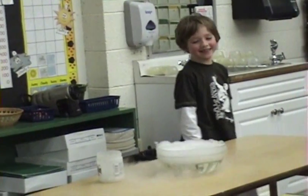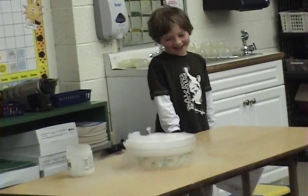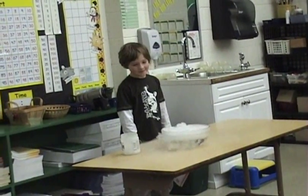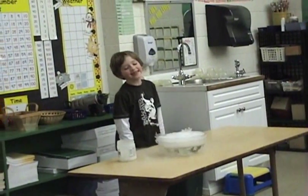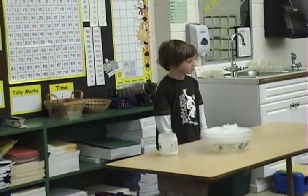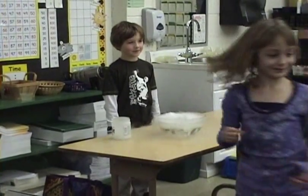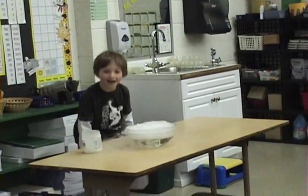Look at the witch's groove! What does it feel like? It's very cold. I want to feel it. It doesn't really feel like anything. It's coming out of the dry ice.